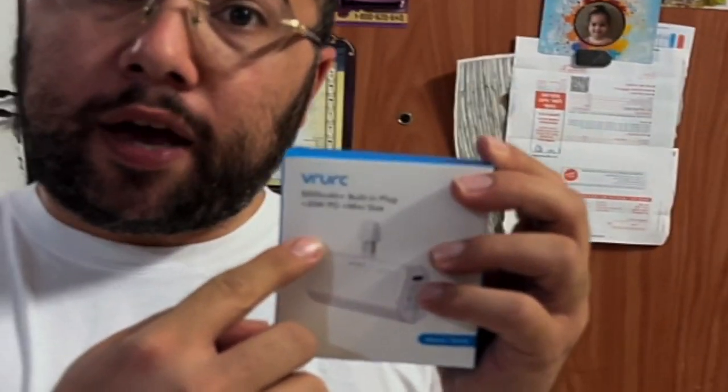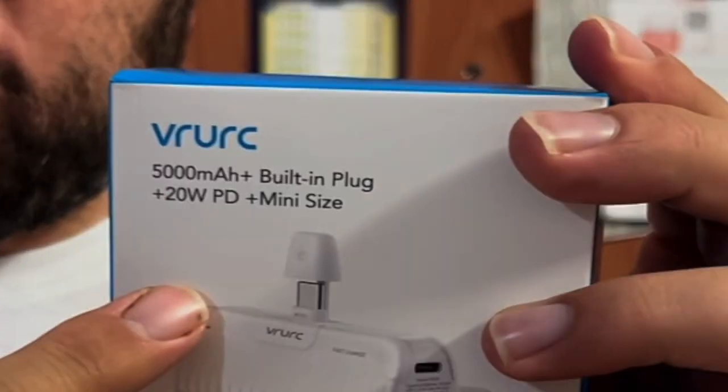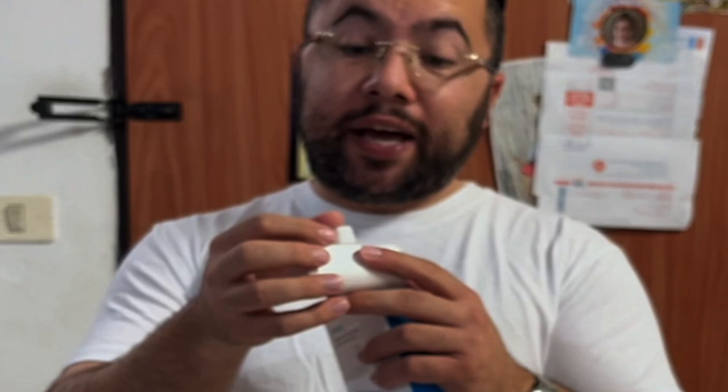I charged the Galaxy S22 on it and it charged from 0 to 80% in about 30 minutes. This is the 5000 mAh model and it's a fast charger — 20 watts — which means you're going to get really fast charging.